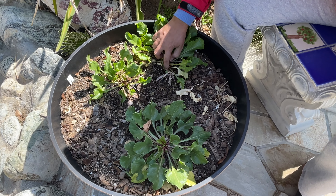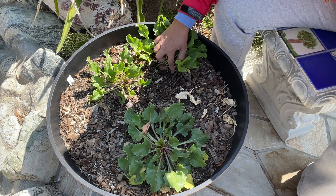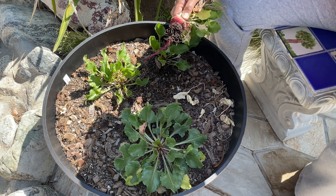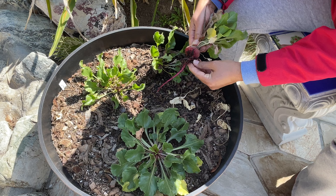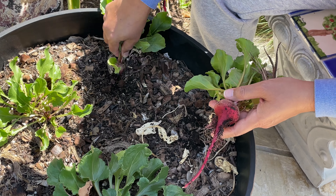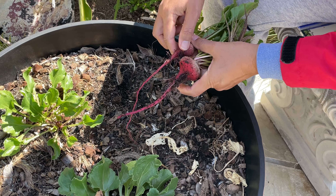And look at this. So if you run your finger around it, you see that the beet is ready. Uh-oh, it's not that big. Probably the root did not grow inside. This is a small one.